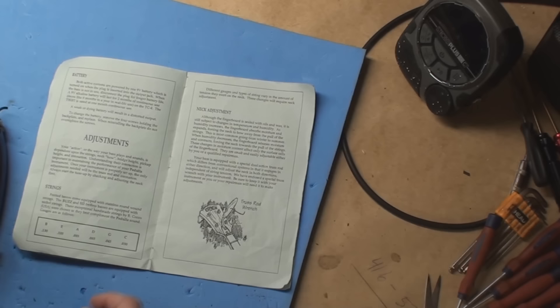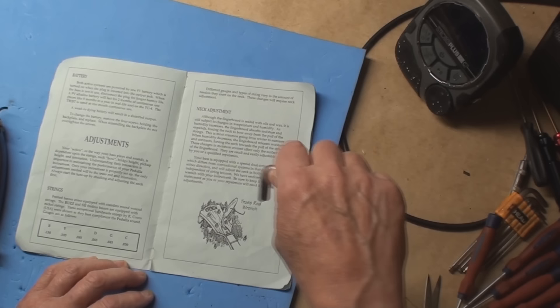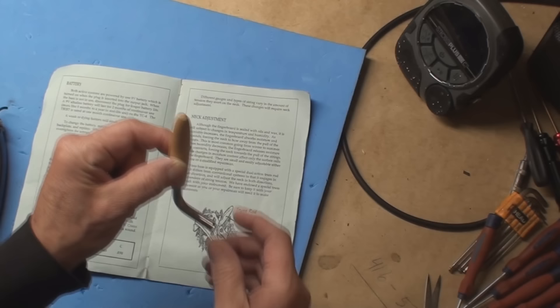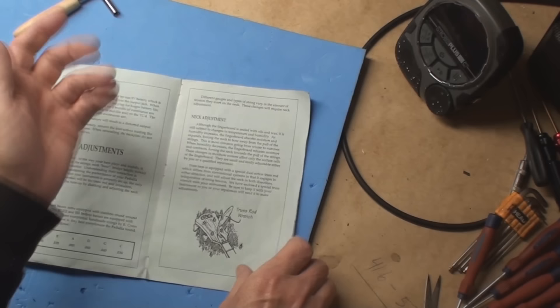This is where my jaw sort of dropped. Does anybody know what that is? That is not a truss rod wrench - that is a dulcimer tuning wrench. Look it up if you don't know what a dulcimer is. It sounds like somebody shoved a stick up a cat's ass even when it isn't tuned. But that's the truss rod wrench. I've never seen that before.